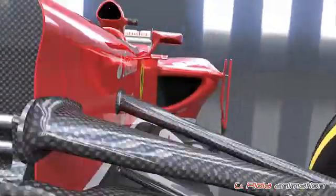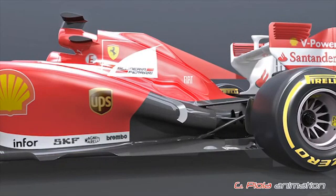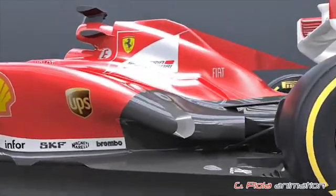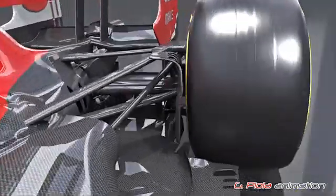Ferrari also made modifications at the rear of the car. Here we can see the positioning of the sidepods and exhaust on the launch car, and here you can see the revised version. The sidepods and exhaust exit were both lowered to help better direct the exhaust airflow to the lower section and diffuser at the rear of the car.